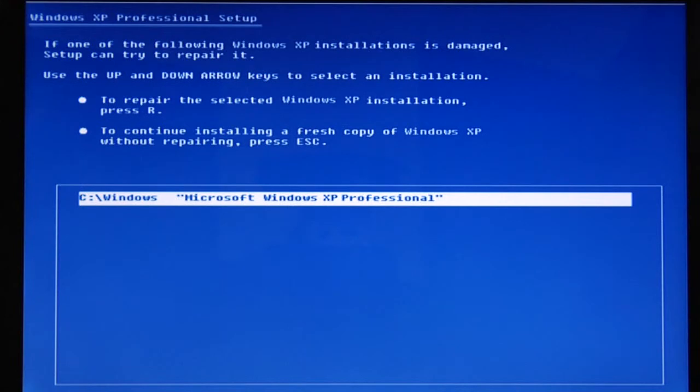I would go to the installation options section and when it asks you if you want to reinstall or install clean or new, I would choose the clean install or new install option. After you choose this option, it's going to ask you if you want to format your drive. You say yes and it will walk you through the formatting of your drive.